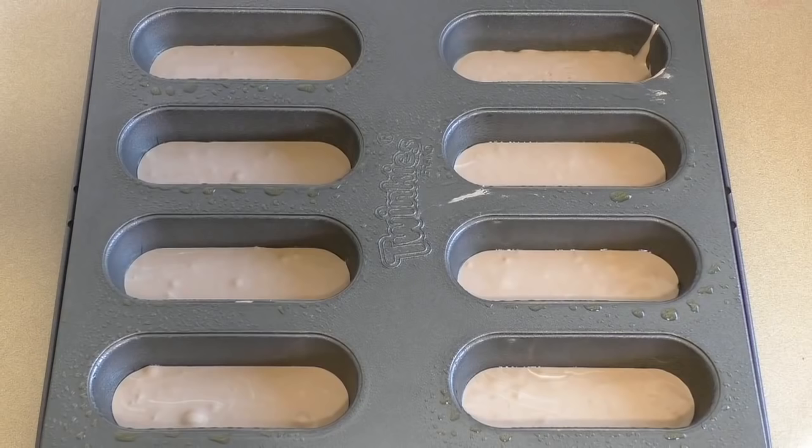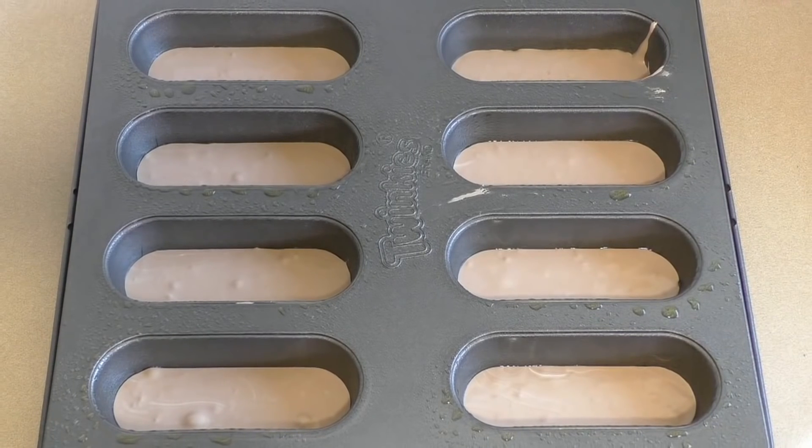While that's setting, melt some chocolate — about 200 grams. By the time these have set, the chocolate should have cooled enough so it's not too hot and runny, making it easier to coat the bars and have it set fast.